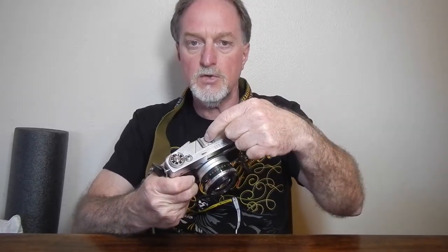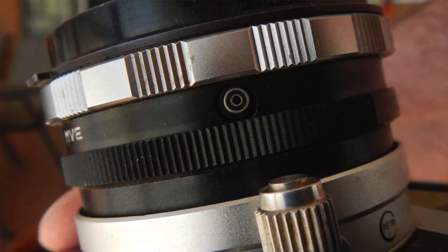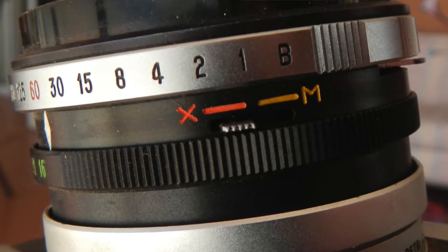It has a cold shoe, and a PC sync socket on the shutter. There's also an M and X selector, which gives you an idea of the age of it — it still had a setting for flash bulbs. The X sync speed is 1/60th of a second, which is pretty normal.